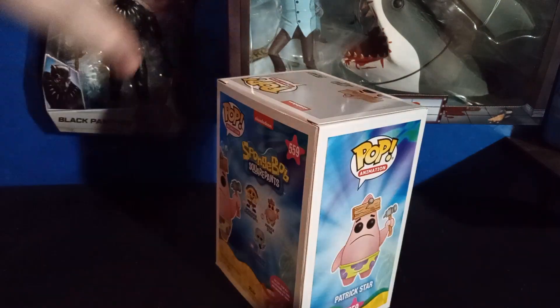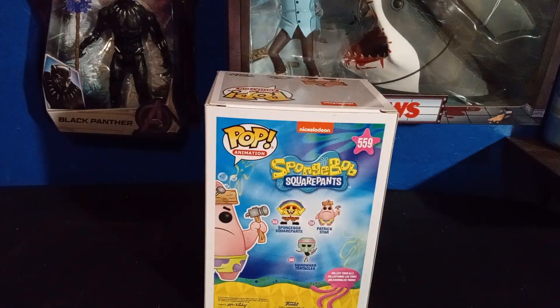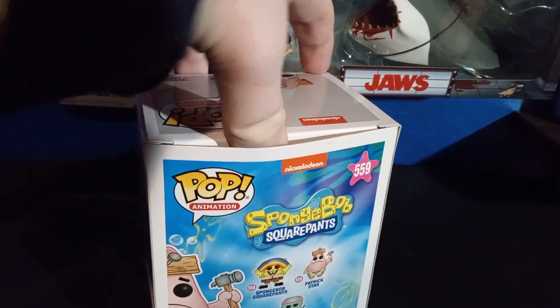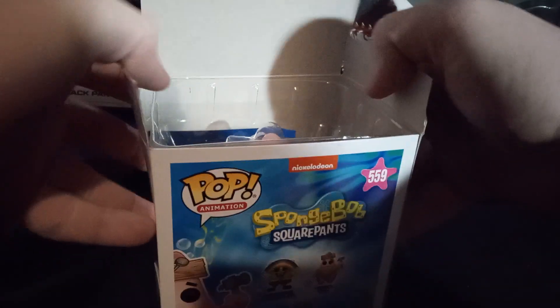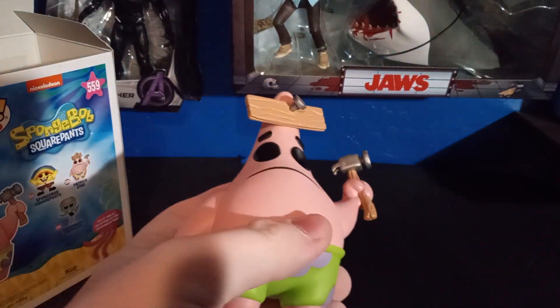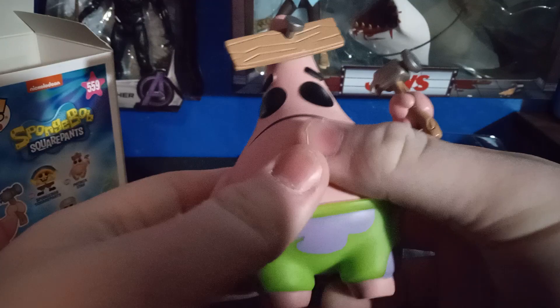Let's start off with the Patrick Funko Pop. We're gonna take him out of the package — super exciting. I haven't taken a Funko Pop out of the package in a very long time, but I have reviewed some Funko Pops in the past couple of weeks, so I figured why not do a SpongeBob video. Let's take this guy out of the package and see what it looks like. Very exciting — sometimes they're hard to get out. There we go, this looks cool, love this, he is amazing.